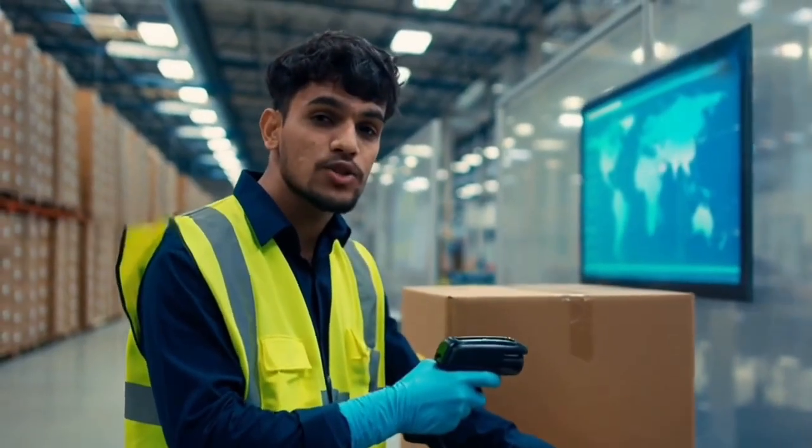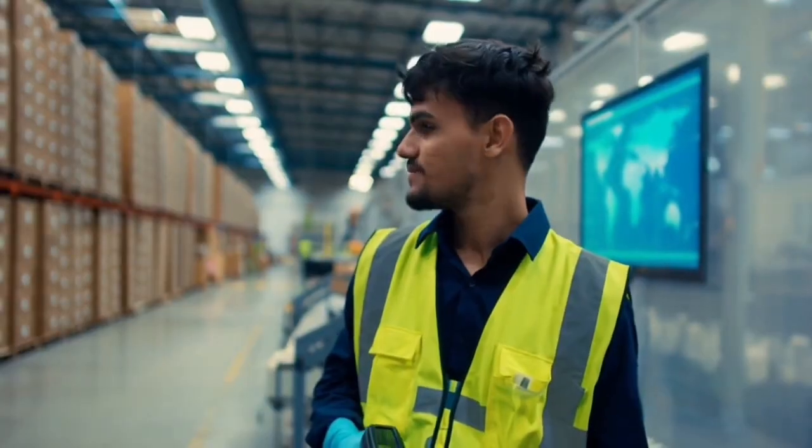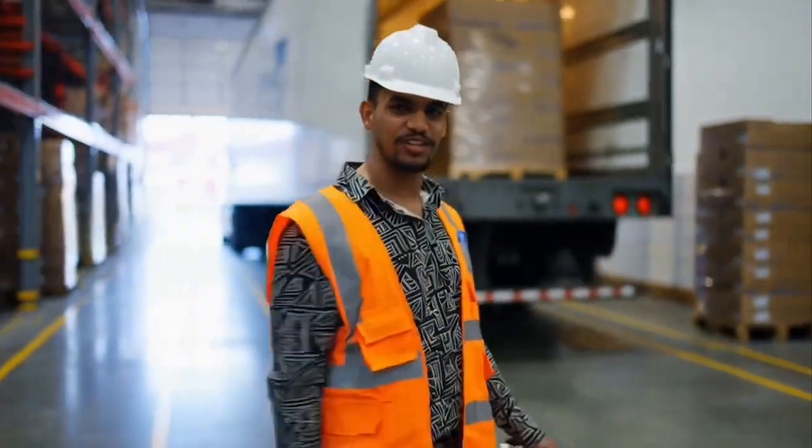Tracking systems ensure every product reaches the correct destination. And BAM — loaded onto logistics trucks for distribution worldwide.